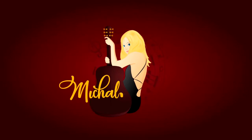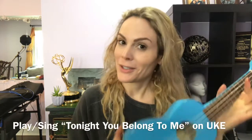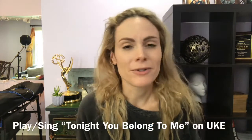Hi singers, it's Mickey here with your singing tip of the week. So today I'm going to do something a little bit different. I'm actually going on a business trip next week and I'm not going to be here to film a video. So I wanted to do something quick and easy — I thought I could teach you guys a song on the ukulele. If you don't have a ukulele or have no interest in learning it, you can obviously skip this video.